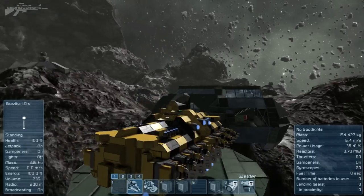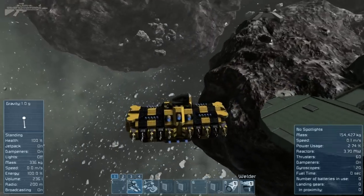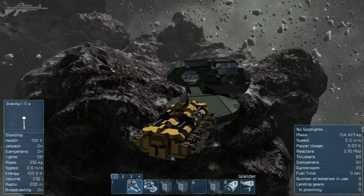Anyway, I just thought I'd share some interesting cockpit spin-around as well as this multi-tool design of a utility ship. I'd like to thank you guys for watching and hopefully it's inspired you to build something a little bit different.